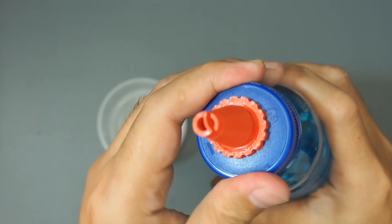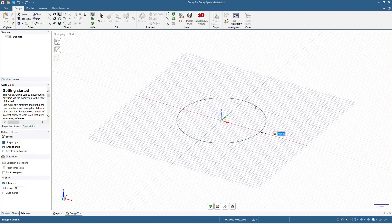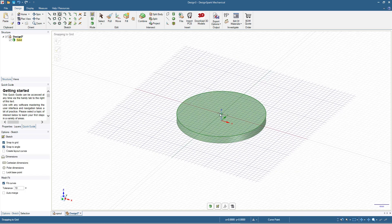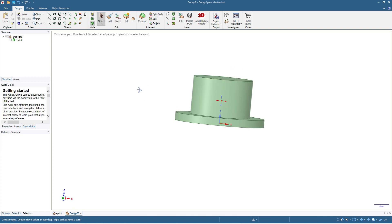Now let's move to DesignSpark Mechanical to make the design. First, we will make a circle here with 24 millimeters diameter. I'll type in 24, then click pull and pull by 2 millimeters. Then I'll click this one — we still have this surface active — and make a circle with a diameter of 16 millimeters. Then again click pull and extrude by 10 millimeters.